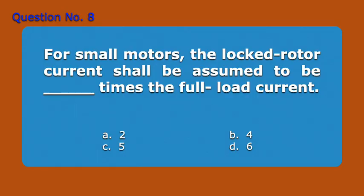Question Number 8. For small motors, the locked rotor current shall be assumed to be blank times the full load current. A. Two. B. Four. C. Five. D. Six. Answer: D. Six.